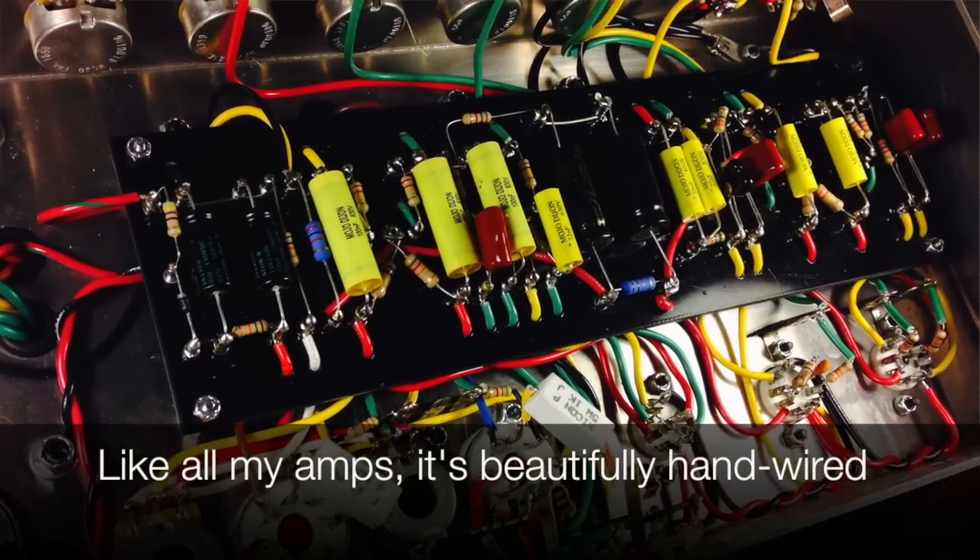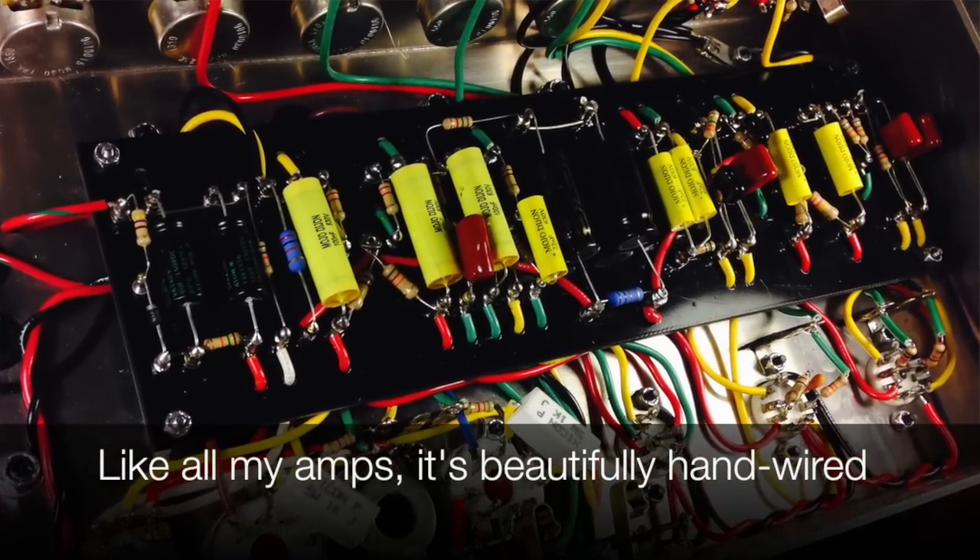The tone controls work great. Most people don't actually mess with the tone controls too much — it's really well voiced.